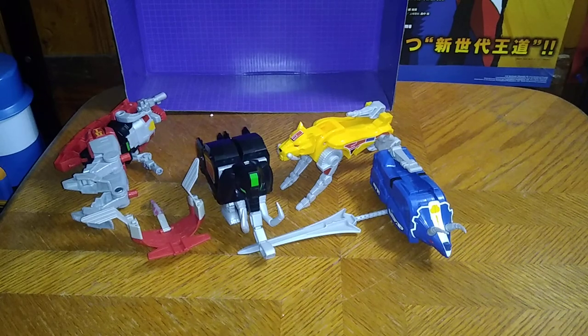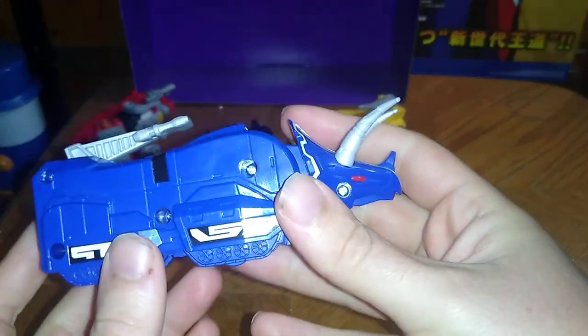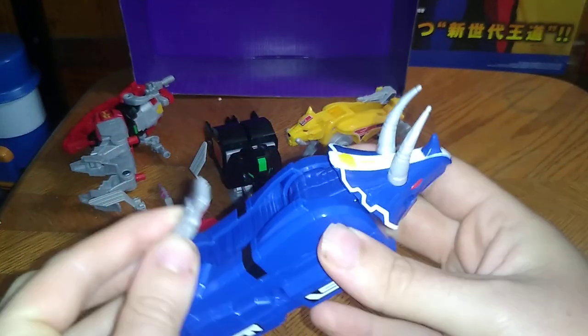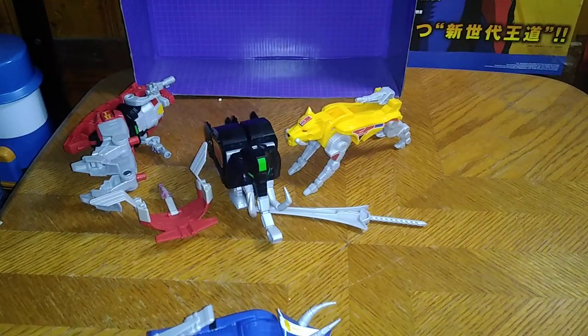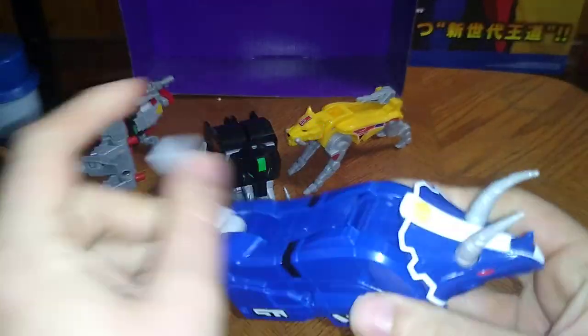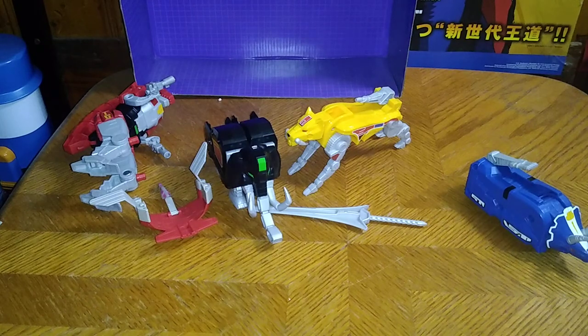Now we're going to get to the most important part of the review — looking at the Dinozords in their Dino Modes. Starting with the good old Triceratops, which is a Triceratops on treads. The head can't move up very far due to transformation. The tail can become a blaster, which is pretty cool. That's all there is to say for the Triceratops.